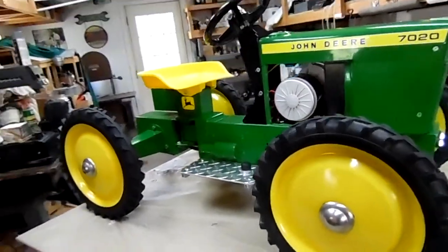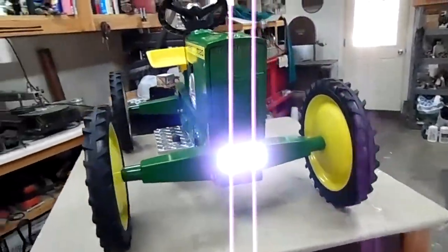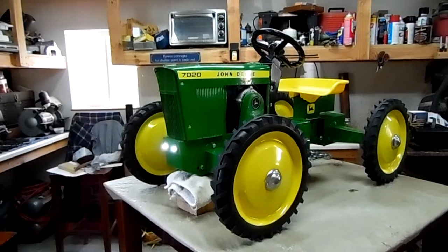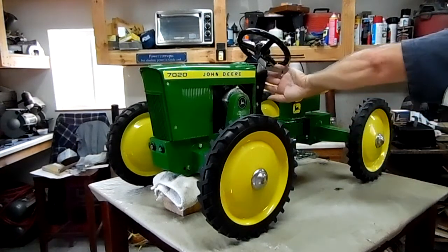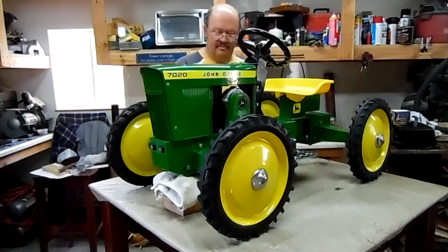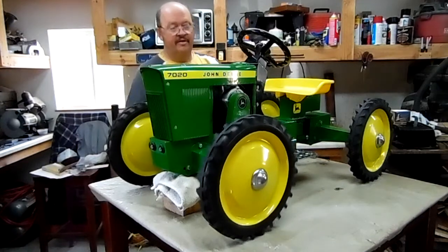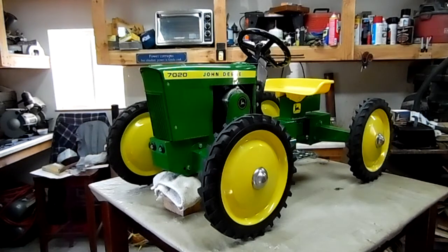We'll put the front end up on blocks and put it in operation. All right, we've got it lifted up now — let's have it go. Here we go. Switch up, button down — and there you have it. One 12 volt converted pedal tractor.